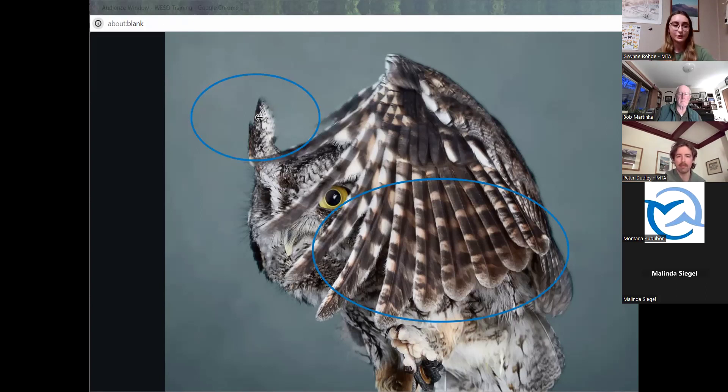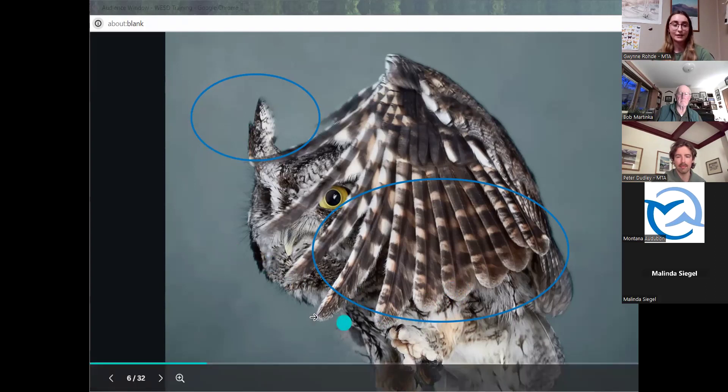Some fun facts about screech owls: they can fly silently due to fringes in their feathers that break up the airflow, which helps them catch prey. They have a diverse diet and hunt by sitting in a tree and waiting for something to walk by, detecting it by sound. Their diet mainly consists of rodents, insects, and frogs.